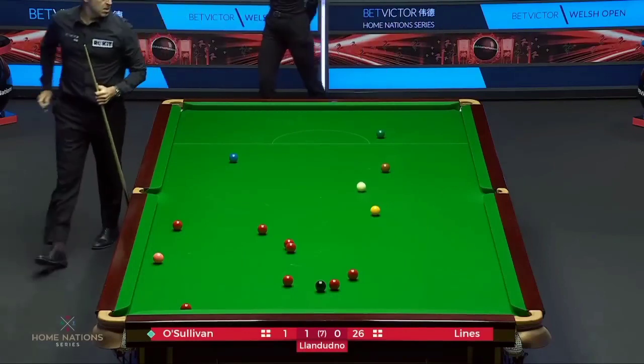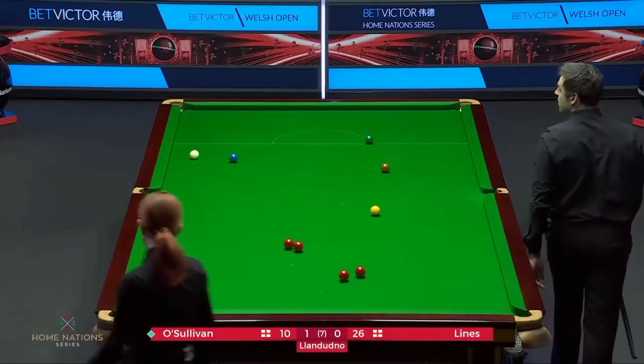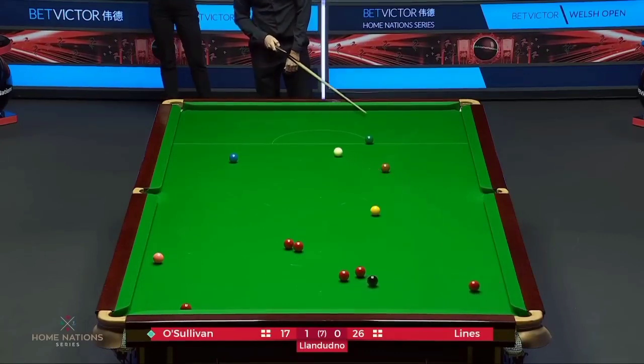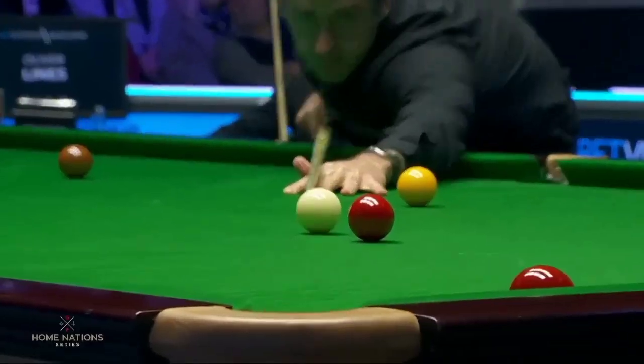One. Good shot. Missed the full ball cannon. Oh, is the yellow going to come to his rescue? I think it is. Five.